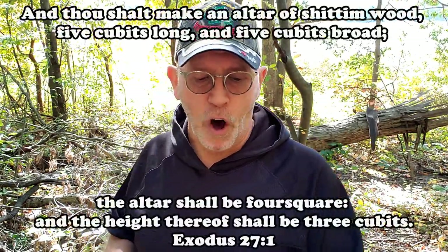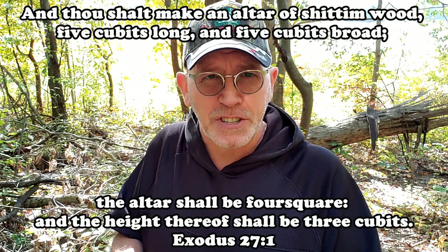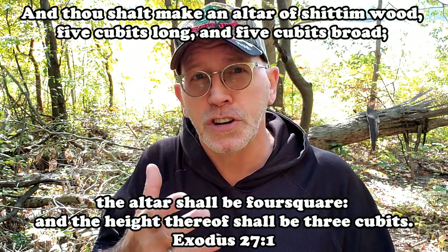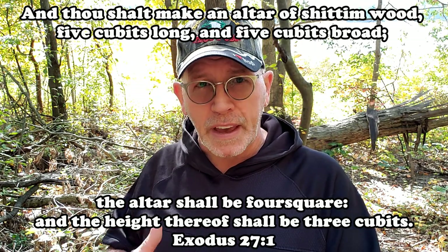In this chapter, the Lord is still talking to Moses and he's describing the building of the altar, which was outside of the holy place — it was in the courtyard of the tabernacle. Chapter 27, verse 1: 'And thou shalt make an altar of shittim wood.' Now, shittim wood is a strange name not really used anymore — it's acacia wood, from the acacia tree. That's just how the King James translators translated it.